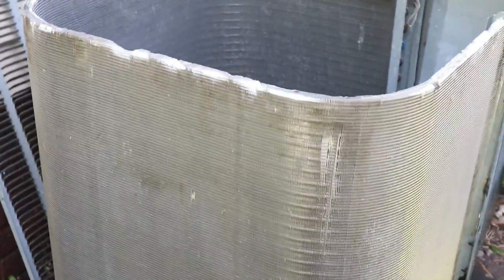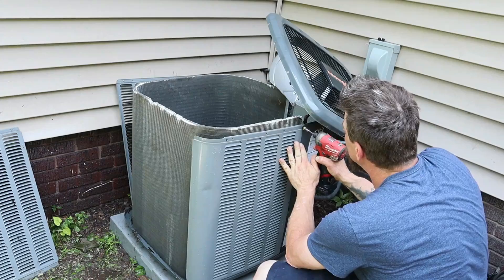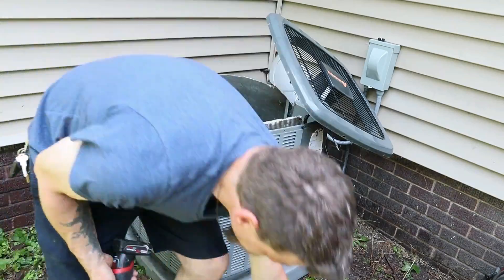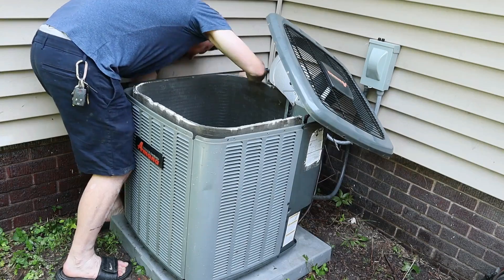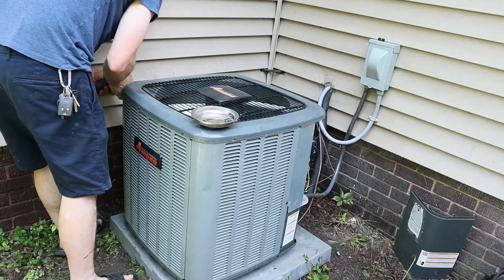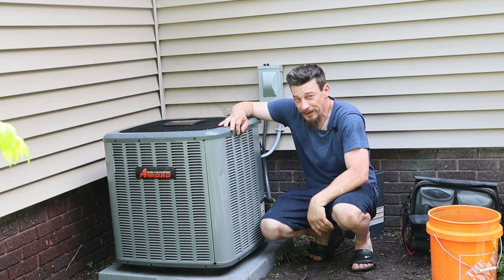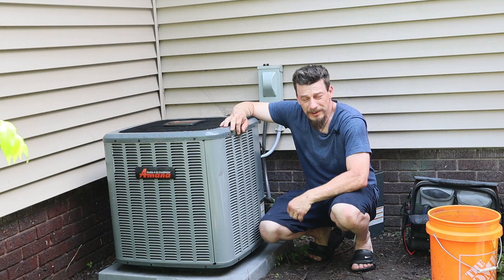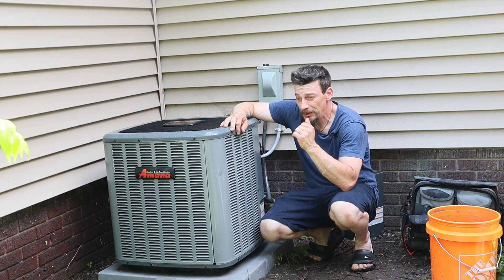That's a little bit better. Let's go ahead and get this thing back together and get these readings going, because it is hot out here. We got it back together and up and running. I'm going to let it run for about 10-15 minutes, go inside, and once we're back at 75 degrees room temperature I'll start my readings.